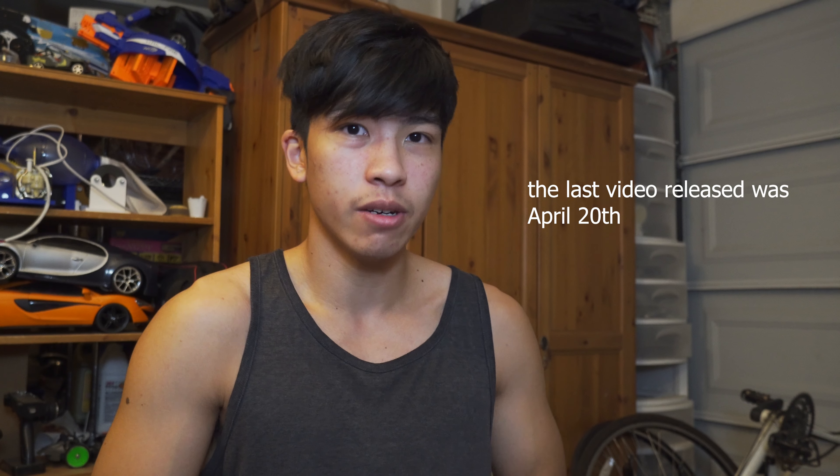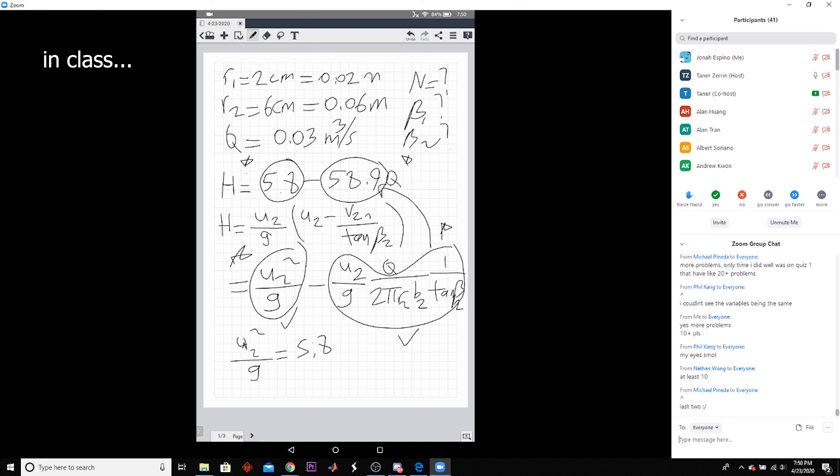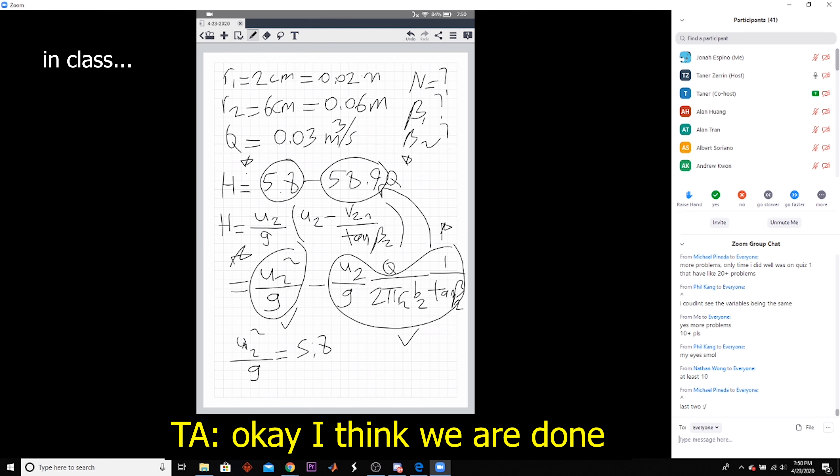What's up guys? Oh, sorry, camera's here. What's up guys, Joni here, and it's been a long time since I've made a video on this channel. I originally took a break from making videos because of trying to prepare for midterms for school, but the break kind of ended up lasting the entire quarter.